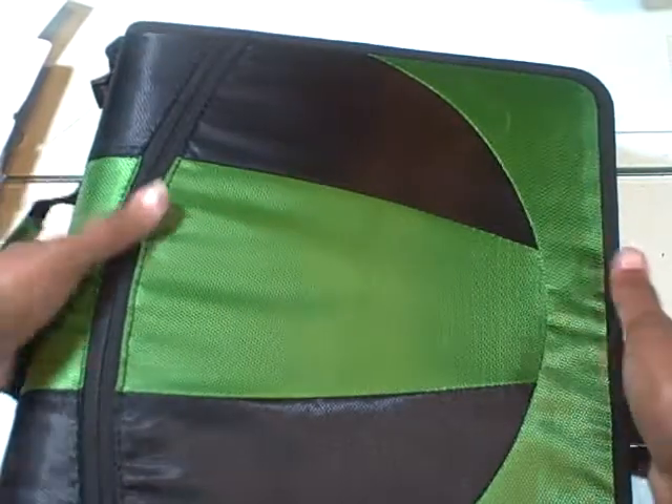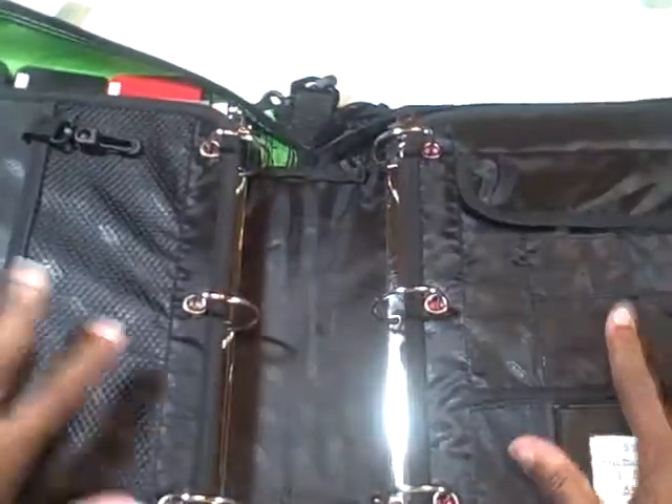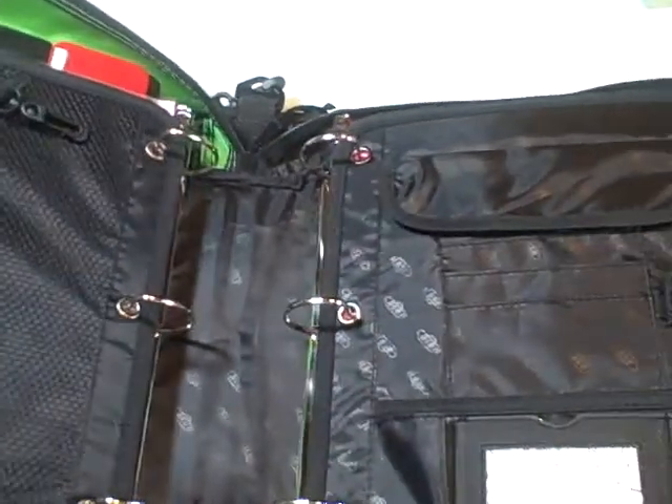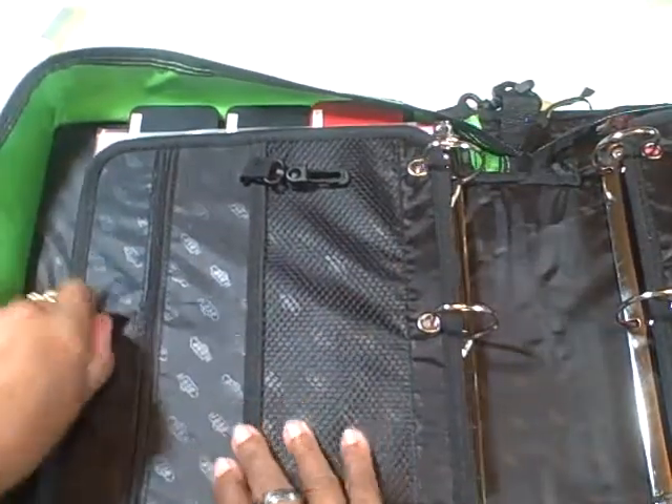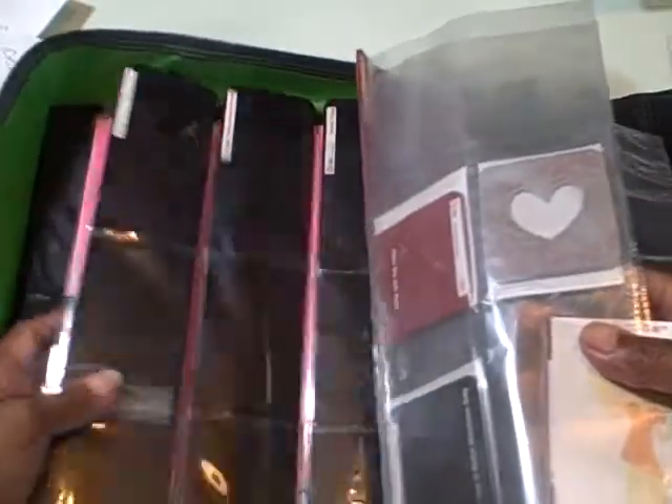Now, this is the one that I have my die cuts in. As far as my Nestabilities — my Spellbinders — I have them divided into two sides, just like the other ones. And I love that these things stay flat, so when I open it nothing's flopping around. I have my SizzX flat Sizzolites, my SizzX strips, the decorative strips. All of my flat die cuts are stored on this side. I have more; I just haven't had a chance to find folders to get them all in.